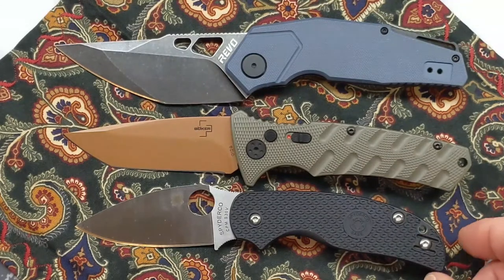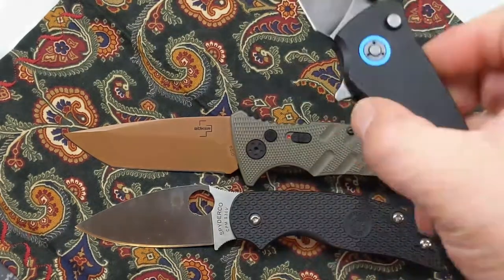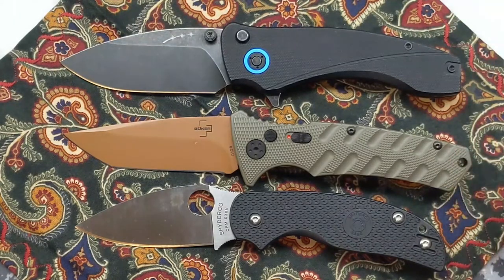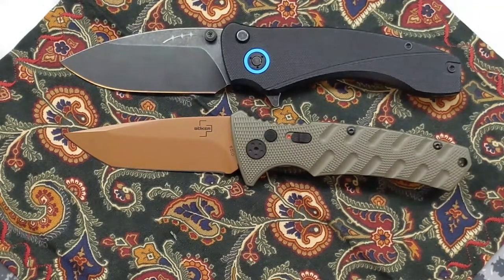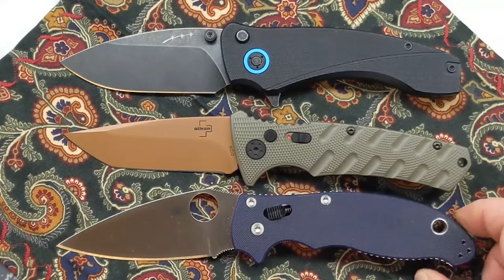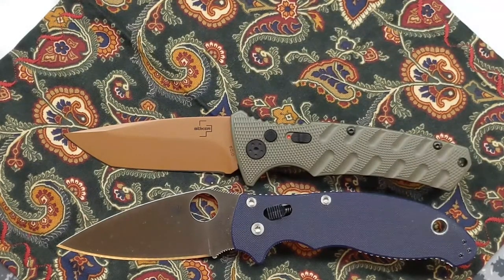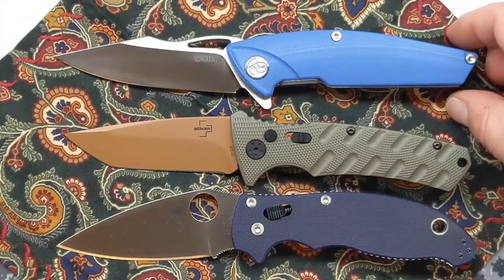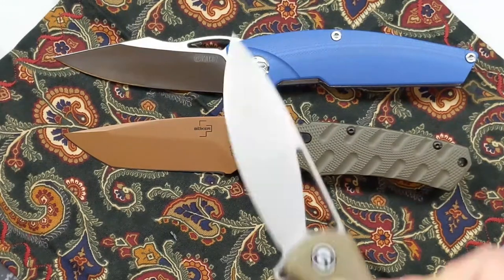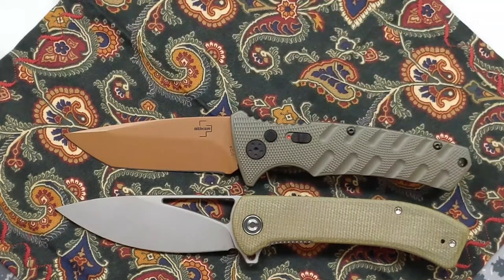Here's the Spyderco Sage 5 — quite a bit shorter in the handle and about a quarter inch shorter in the blade. Up against my favorite button lock: blade is about the same, handle is off by less than a quarter inch — still a nice comp. The Manix 2 is longer in the blade and longer in the handle by a hair. The Kubi Locust is slightly longer in the blade and slightly longer in the handle. The V/V Riffle is about the same in the handle but ever so slightly longer in the blade.